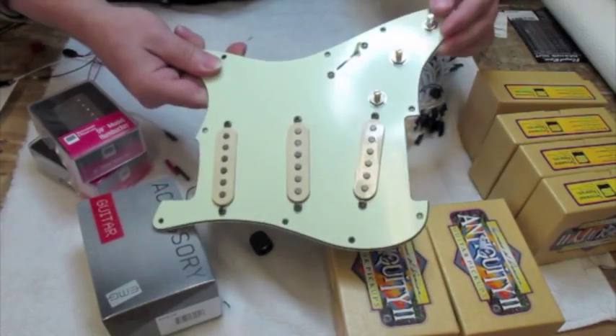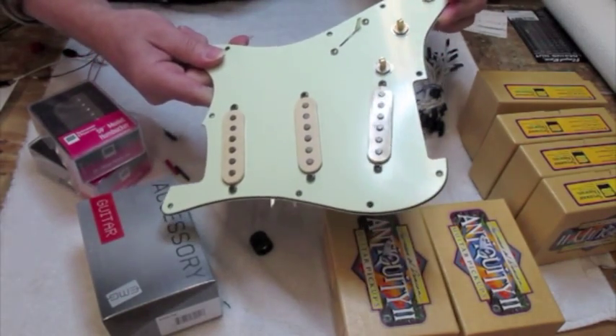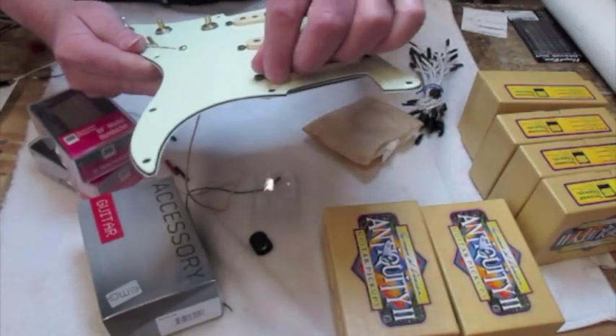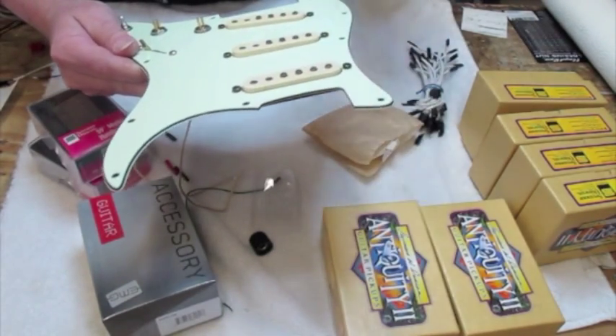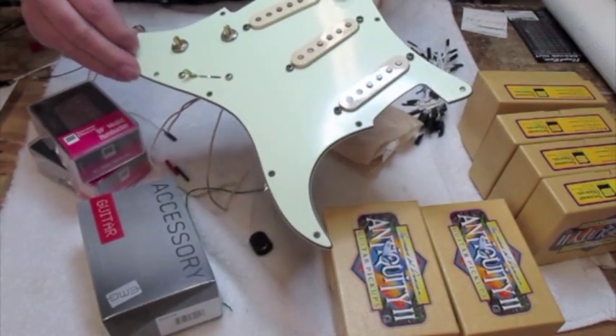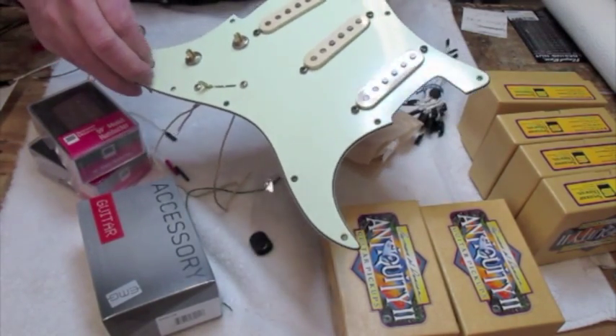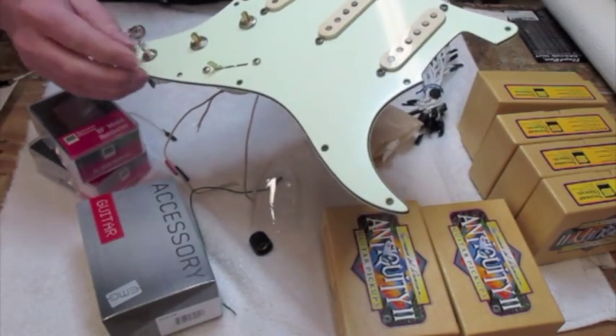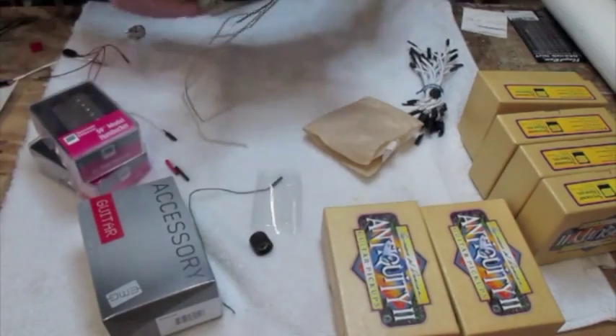I'm going to go ahead and make a quick video when I get this done. I've done this before, but I just love it. I plug this into my amp and I'm getting a nice, clean, lush tone, but then I want to get a little grittier, and I've got the gain right here. And unlike a pedal, it's easily adjustable with my finger. There's all kinds of stuff. What a great mod.